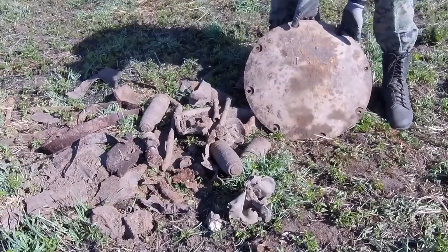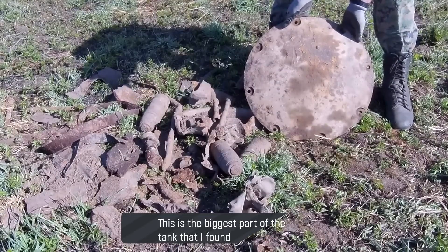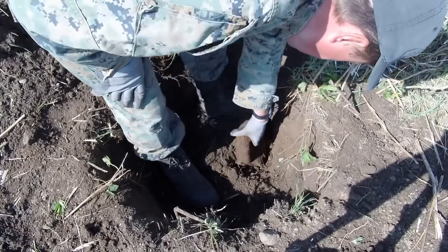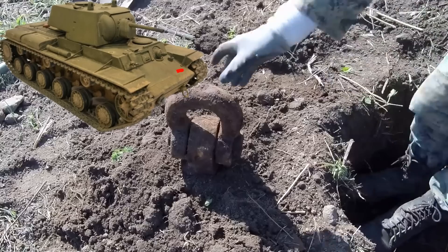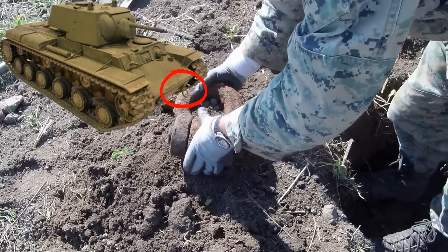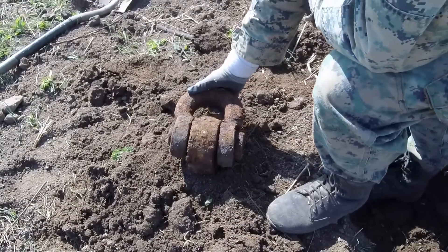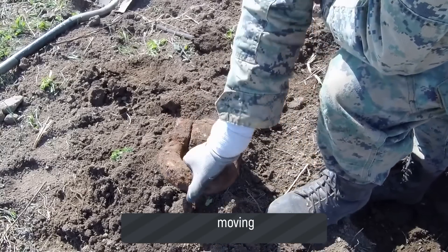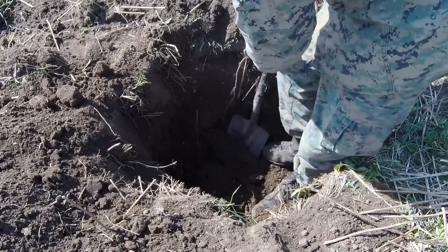Toward evening I found a place where, it seems, a KV-1 tank was blown up. The KV-1 is a Soviet heavy tank. Another heavy piece turned up here — simply impossible to lift.